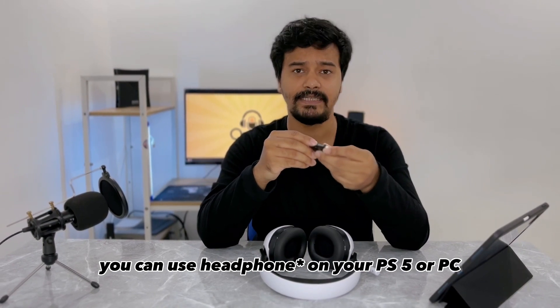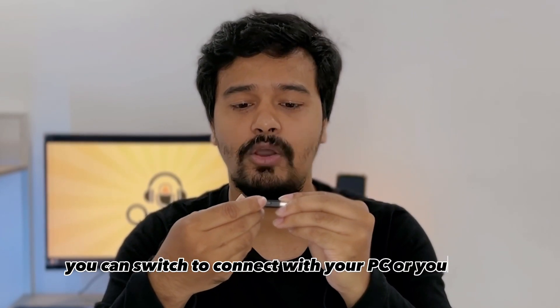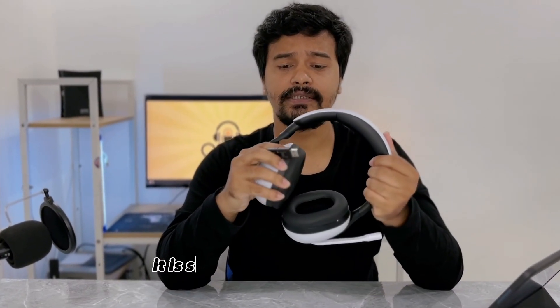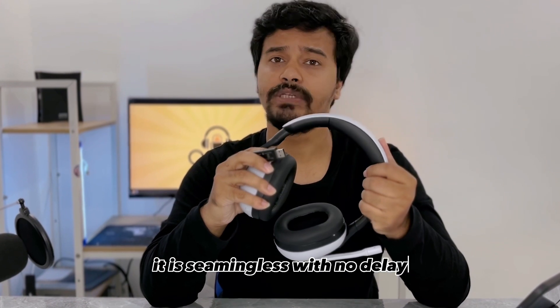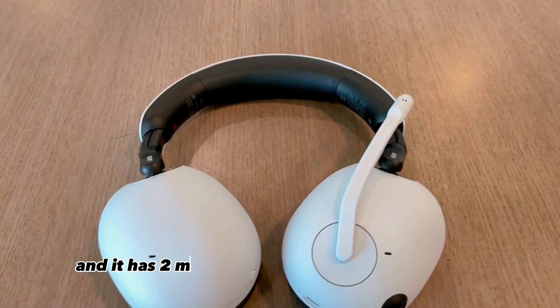This headphone comes with a 2.4 GHz dongle, and with it you can use the headphone on your PS5 or PC. There is a switch that lets you toggle between connecting to your PC or your PS5, which is very convenient. As this is a 2.4 GHz wireless connection, it is seamless with low delay.